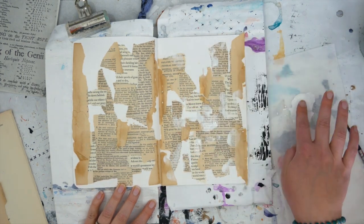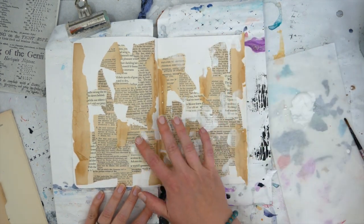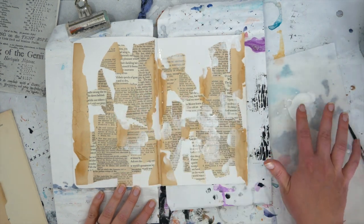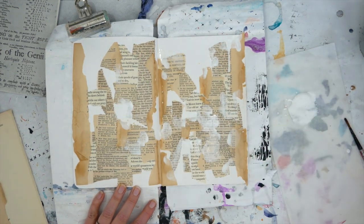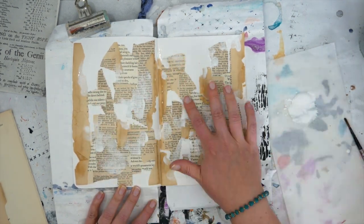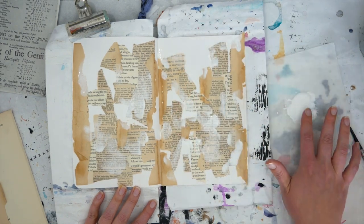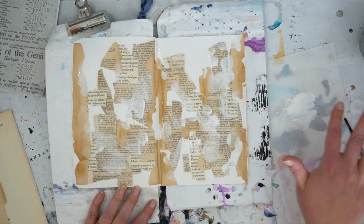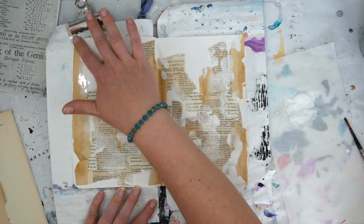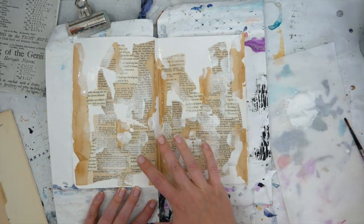So this month we added graffiti as our theme, and I love city walls that are full of graffiti and posters and layers and layers of just interesting things to look at. So I'm kind of trying to create my own graffitied city wall here. My first layer is text and now a layer of gesso — I'm going to continue to layer interest on these pages to create that graffitied city wall look.